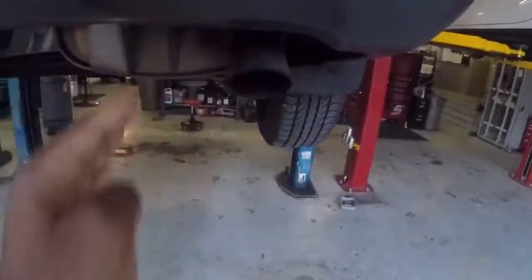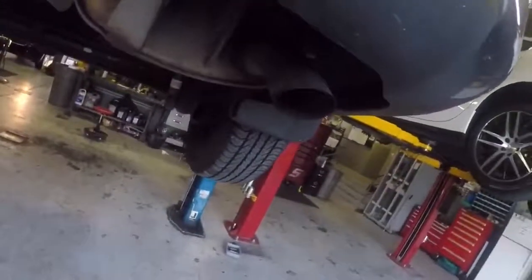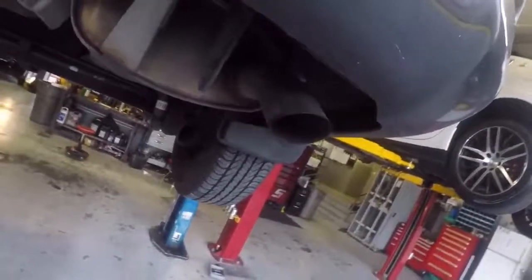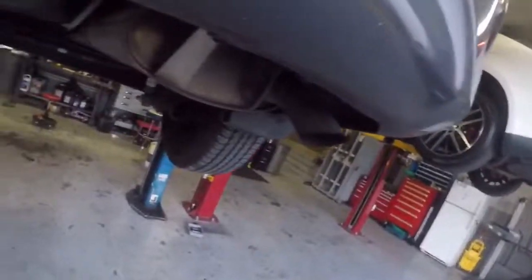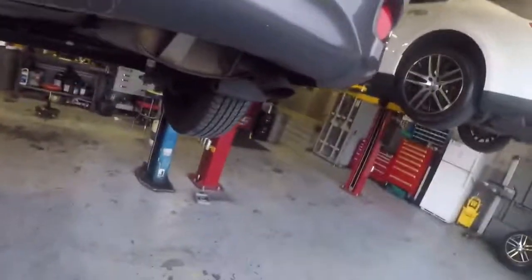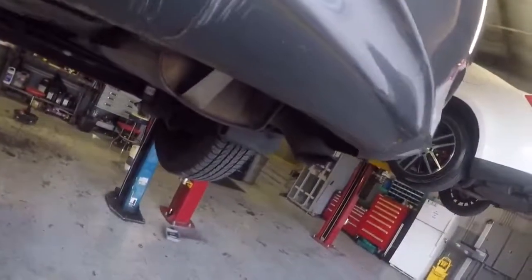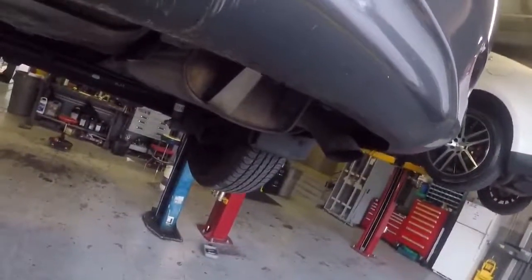Yeah, we gotta change this muffler because I ordered a new one off of Amazon, and it's going to make a better sound, so we'll do before and after. We'll record it before - maybe a few days in advance - because we're getting it done next Tuesday when I'm recording this. That's one of the many, many things we have to do. With that, let's get to work.